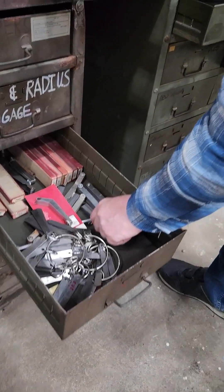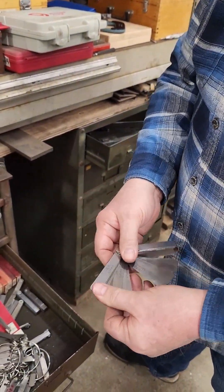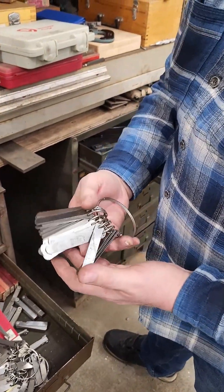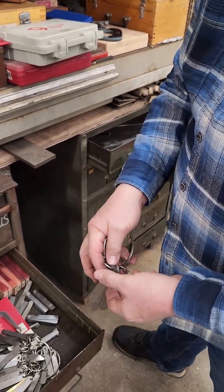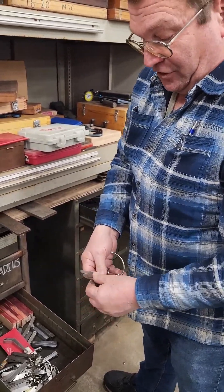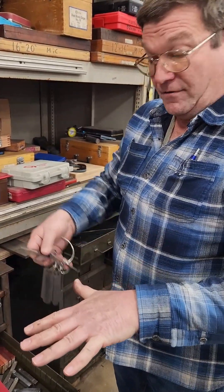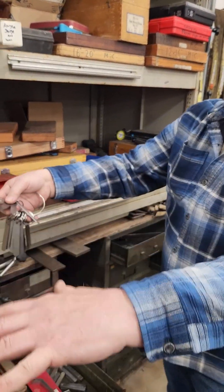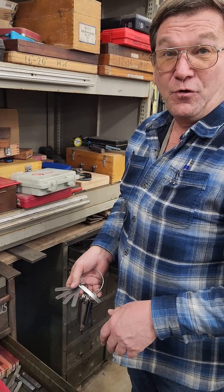Feeler gauges. Very basic tool. Normally you see a set like this — stack them up to different thicknesses. What I do, which has really worked out good, is I put a bunch of these of the same size together. I've taken a whole bunch of sets, torn them apart. I've also got some 12-inch feeler gauges. The advantage is you're adjusting something and you want to make sure you get it square, so you can take these off the holders and put four of them around on a plate and get it set in there square while you're adjusting stuff.